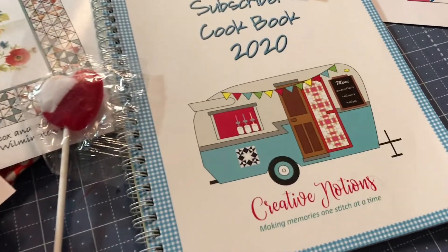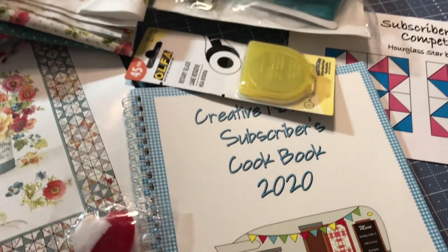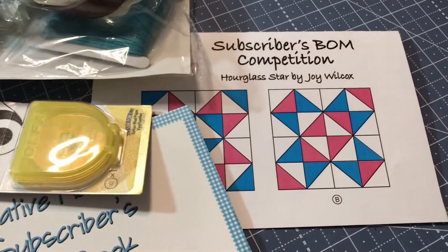Can't wait to look at that recipe book and get some things cooking. Always use a rotary cutter blade.